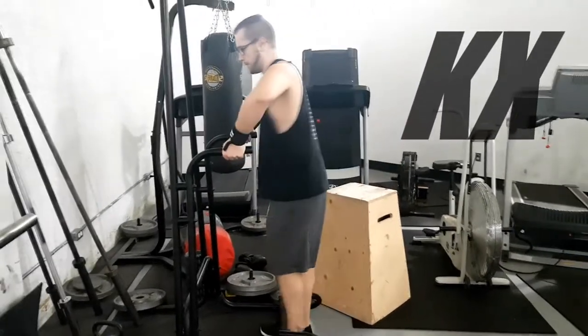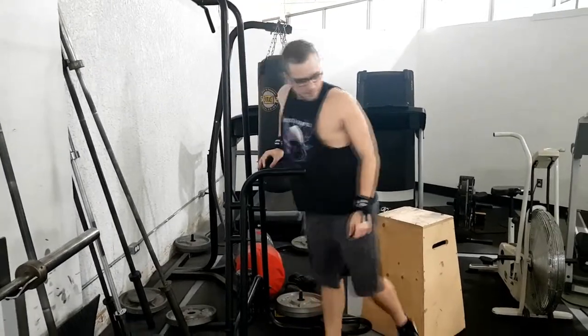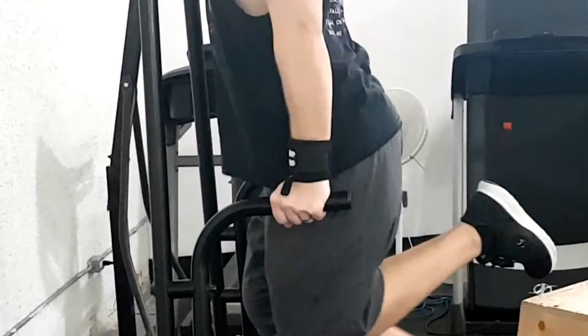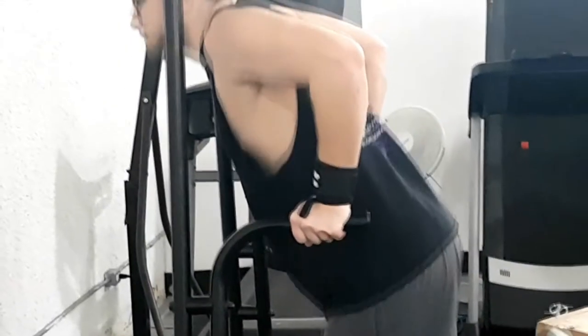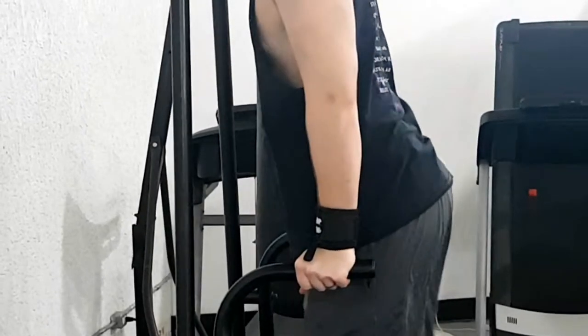Hey, what is up guys, Klossnyx here today with another exercise tutorial. Today I'm going to be talking about another alternative method for improving on your chest dips. Chest dips are a really unique exercise — they're really hard to replicate aside from doing something like tricep dips, so I tried to think of an alternative method.